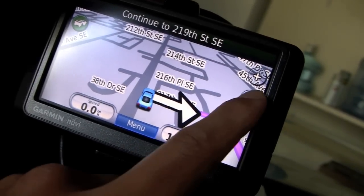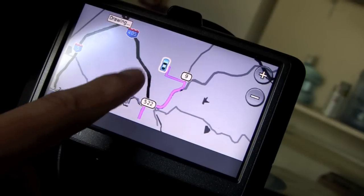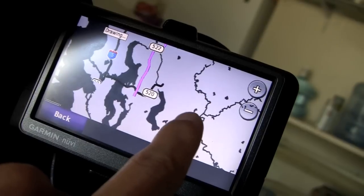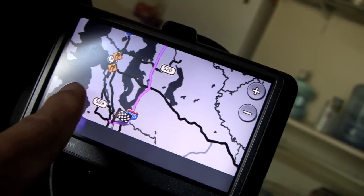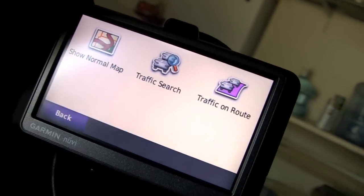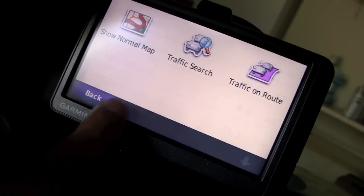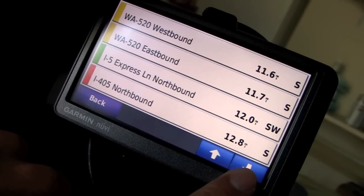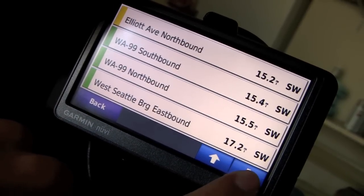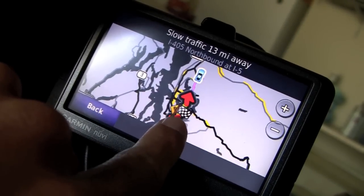So for traffic — it looks like traffic's not too bad, there are some slowdowns right here, so no traffic on your current route. Some of the other options let you see what traffic is in your area, and right here it looks like I-405 northbound has a bunch of traffic — slow traffic 13 miles away.